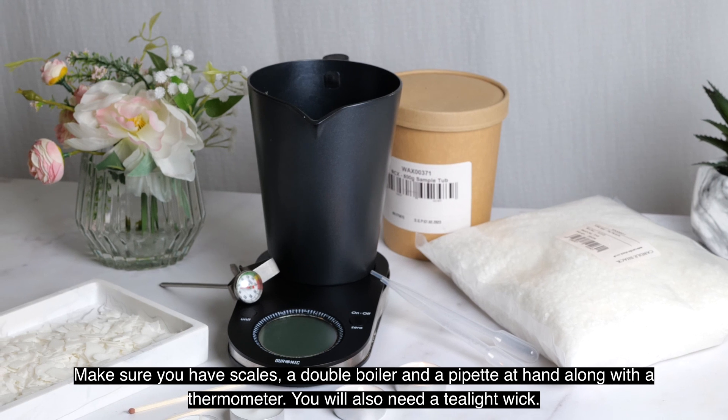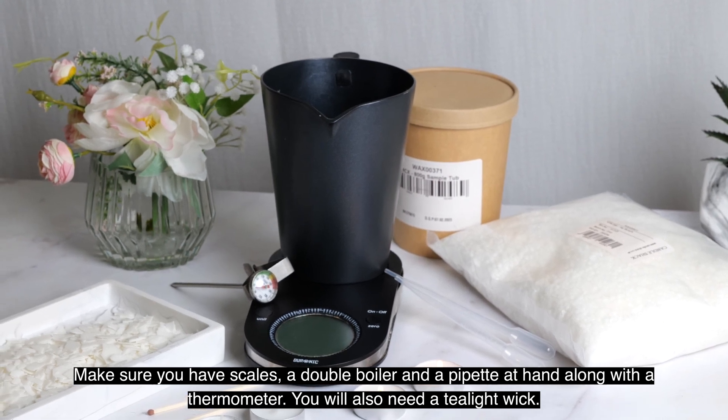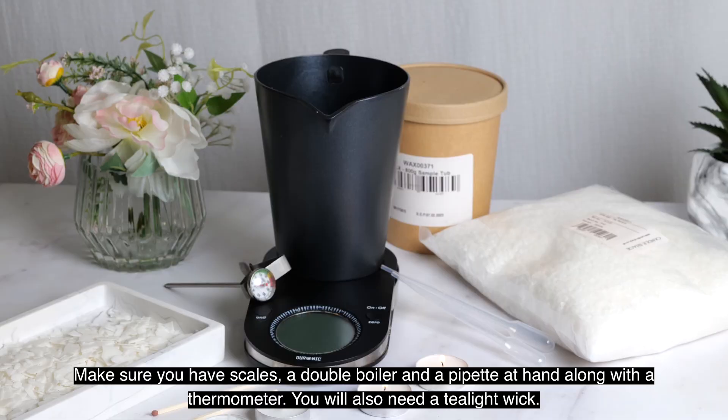Make sure you have scales, a double boiler, and a pipette at hand, along with a thermometer. You will also need a tealight wick.